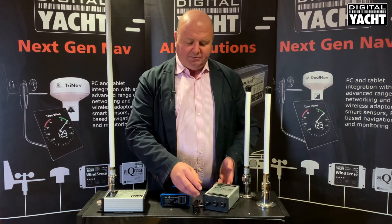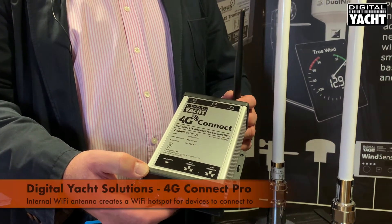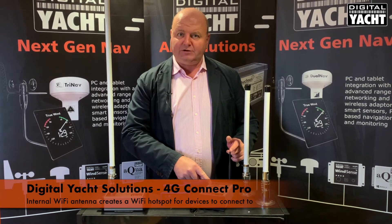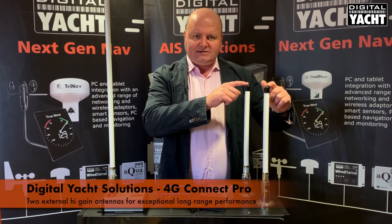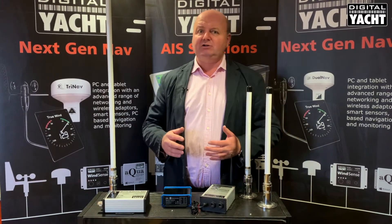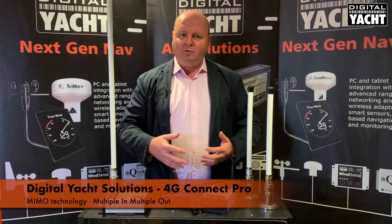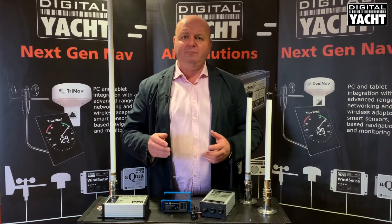The pro solution comes complete with a below deck modem unit. This has an internal Wi-Fi antenna that creates a Wi-Fi hotspot on the boat that mobile devices can log on to. There are two external antennas which are designed to be mounted externally, about half a metre apart or more. The reason there are two antennas is it uses a technology called MIMO, which stands for multiple in, multiple out. Effectively you've got almost two transmitters and two receivers inside the box, and that's what gives you the range and performance.